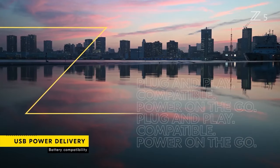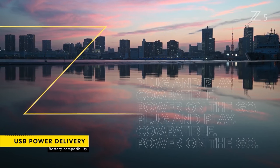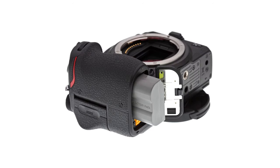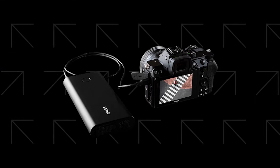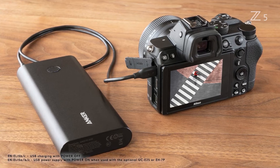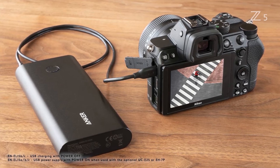In terms of battery life, the Z5 uses the new EN-EL15c battery. While new, it has the same form factor as existing EN-EL15 batteries, making the Z5 backwards compatible with the prior generation of batteries. Using the EN-EL15c, which has increased capacity, the Z5 can record 470 shots using the LCD and 390 with the EVF. The camera also includes USB-C power delivery, meaning it can utilize in-camera charging and can be powered by power banks using USB-C cables. Nikon will sell the optional UC-E25 USB-C cable to facilitate this feature.